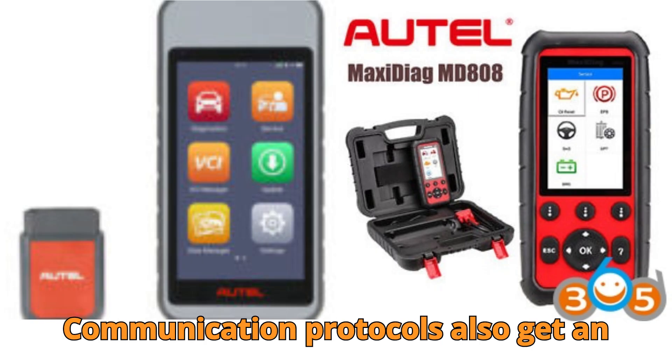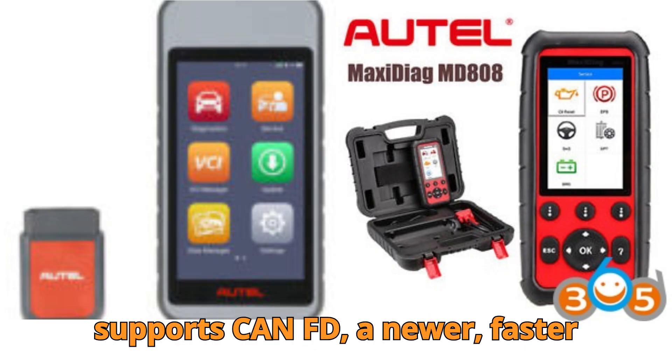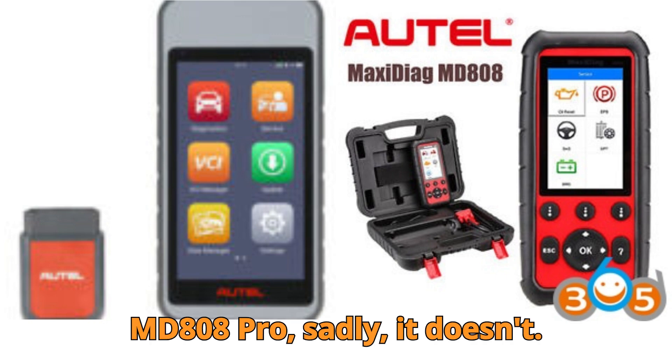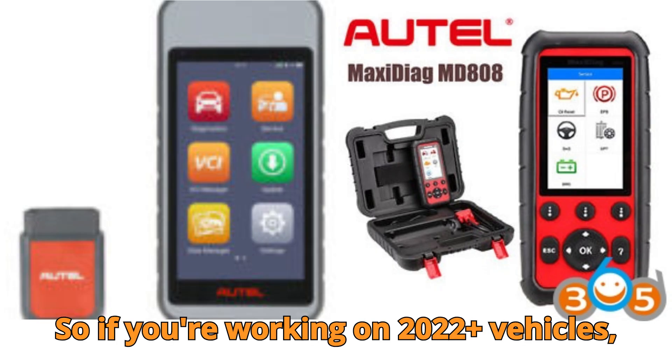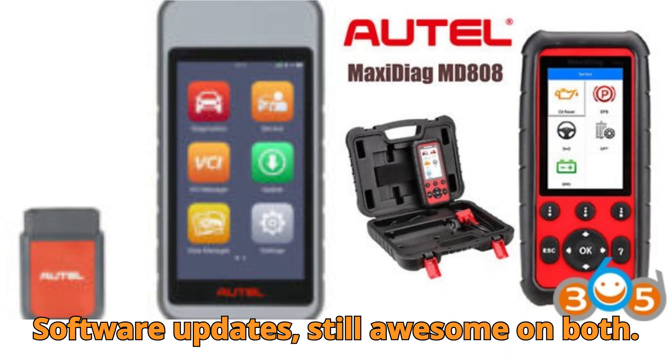Communication protocols also get an upgrade. The MD906 Pro supports DoIP (a newer, faster protocol used in modern cars). The MD808 Pro, sadly, doesn't. So if you're working on 2022-and-newer vehicles, the MD906 Pro is future-proofed.